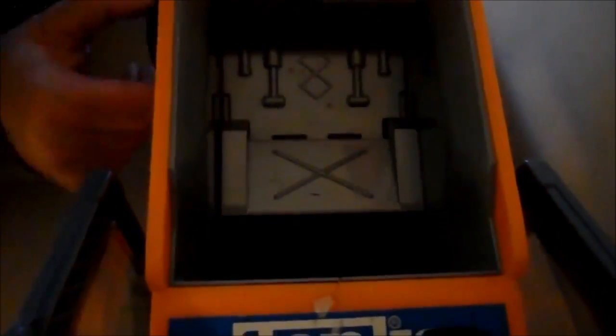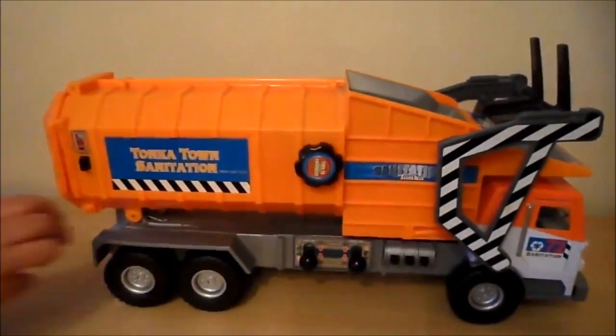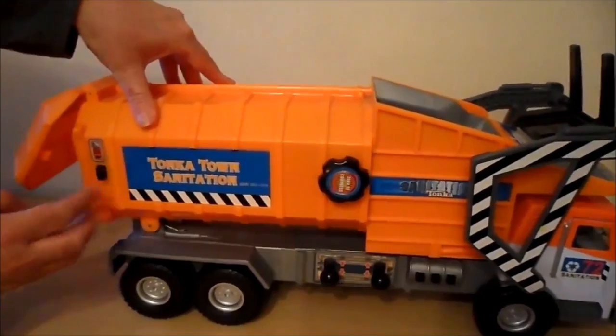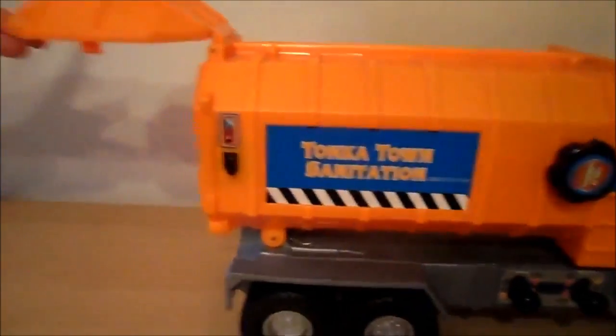That's rather fun. And here at the back, just pull this lever towards me — that lifts up the back of the vehicle so you can see inside there.